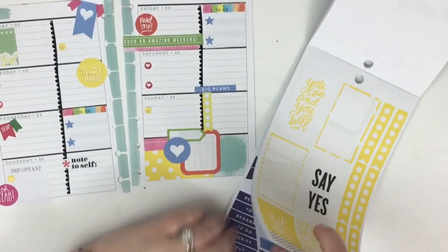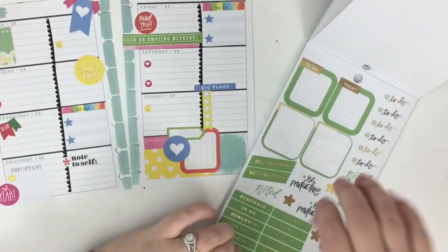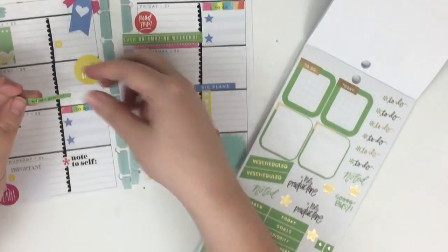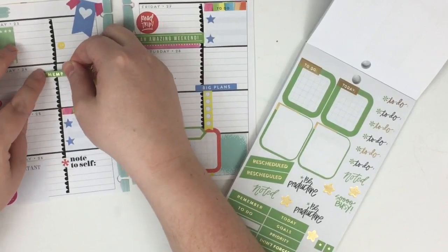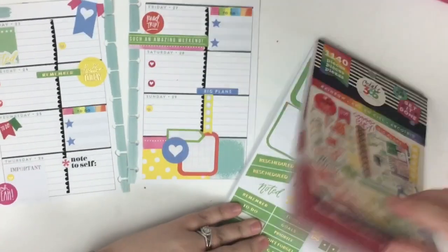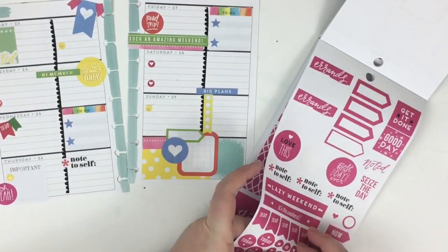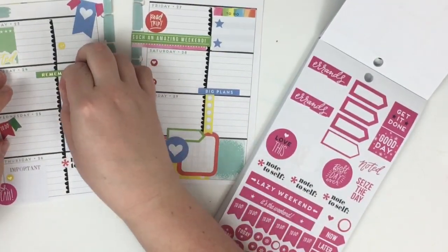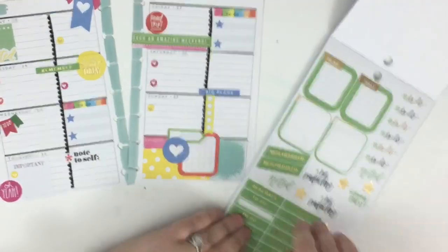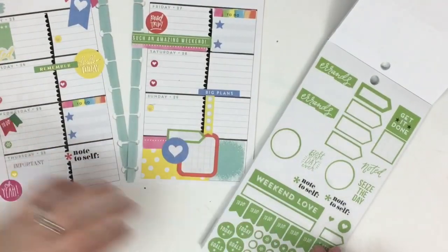I'm thinking this page needs a little more lime green, so I just put down that yellow 'hello today' and then I'm going to put this lime green 'remember' sticker layered on top, and then add a pink icon sticker to write on. I think I'm getting a little too sticker-happy, so I'm going to wrap this up and call it what it is.